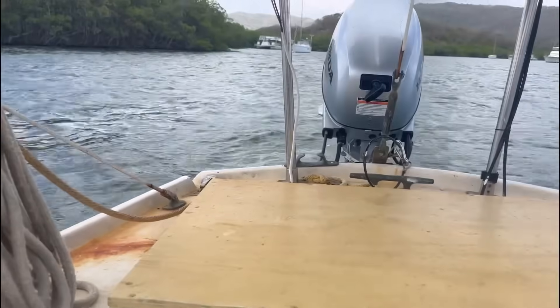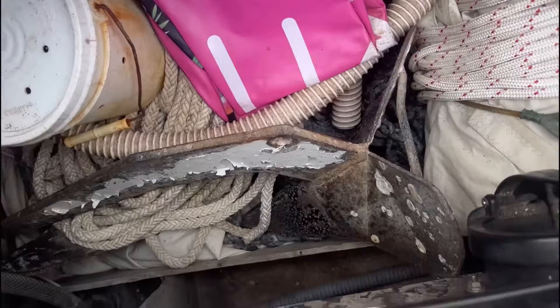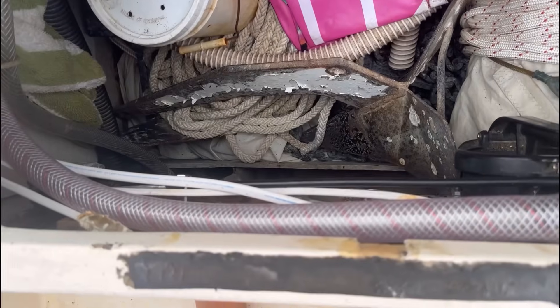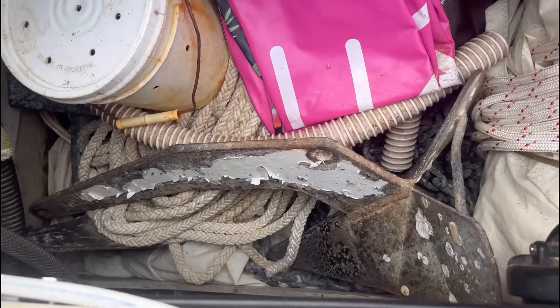So glad this tilt trim works. Thank you Bron. All of my anchor tackle is in here and I like my Delta because it does well when it needs to reset.